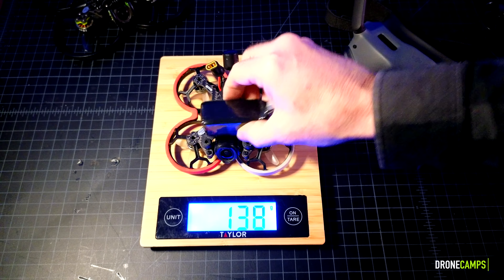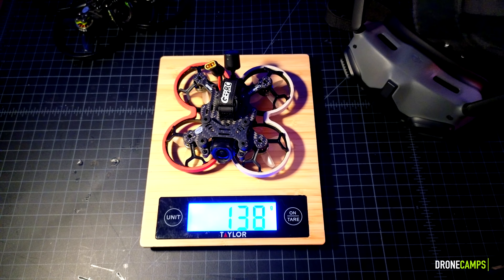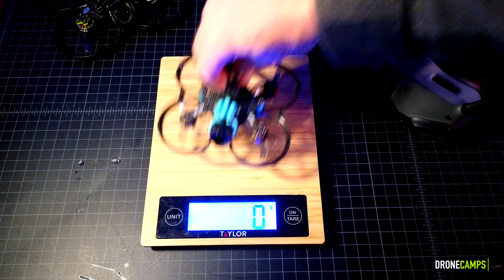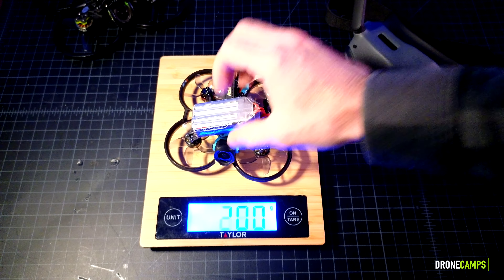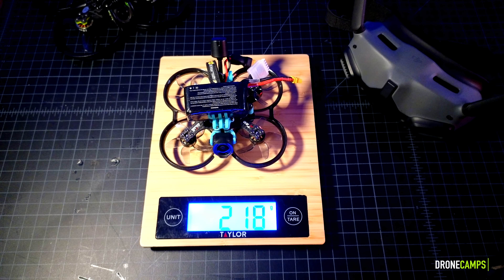Now a 4S850 — let's put that on there. I'll put some links down below for the batteries. That's 220 grams total takeoff weight, so way under that 250-gram registration mark. Now let's put the competitor on there — the CineOn 20 from Axis Flying. We're looking at 136 grams with the 650 battery from GNB, coming to 195 grams. And with the 4S850 battery on there, we're looking at a total takeoff weight of 218 grams.